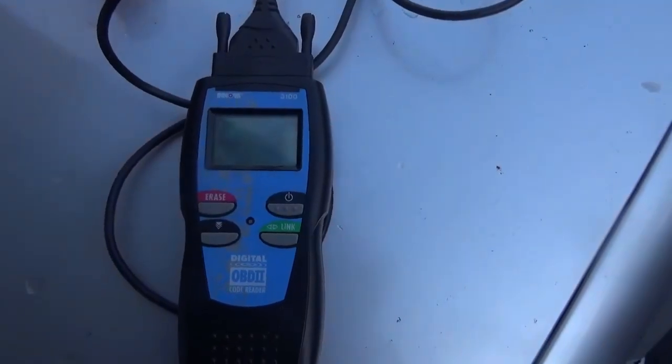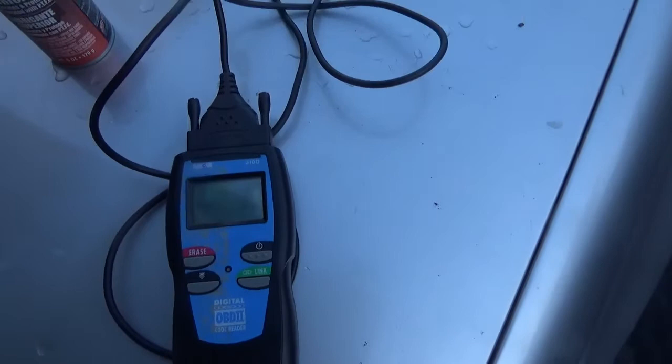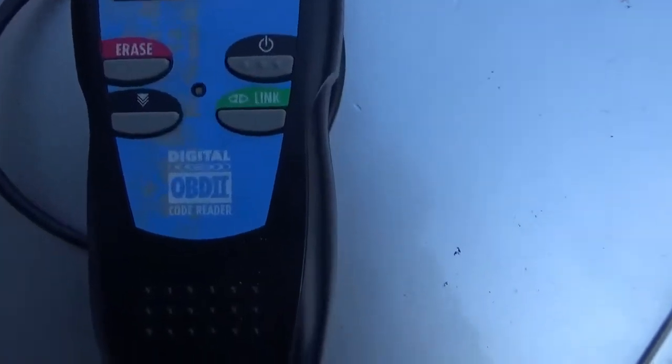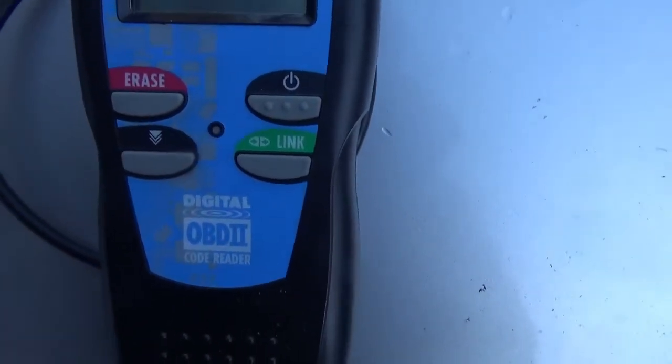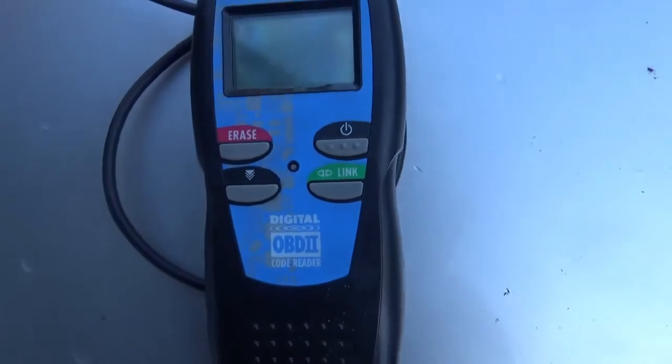Once the wire is replaced, clear the codes, start it up, and see if the error returns. This is the reader I use. You can also get your codes read for free at AutoZone, O'Reilly's, Pep Boys, or wherever it is that you get your car parts.